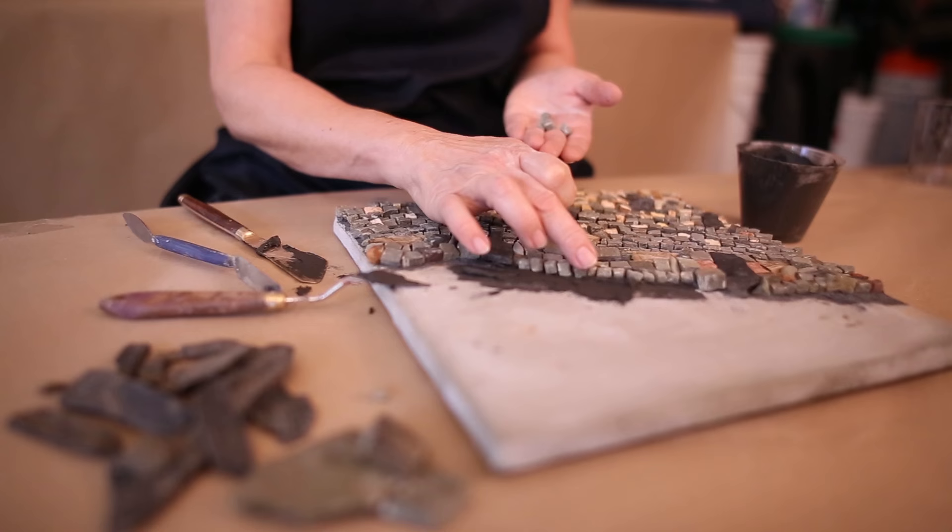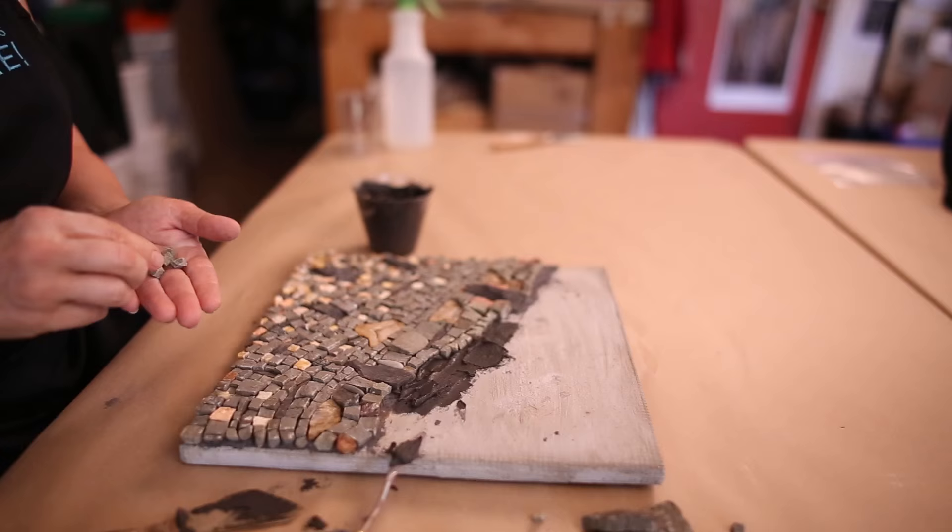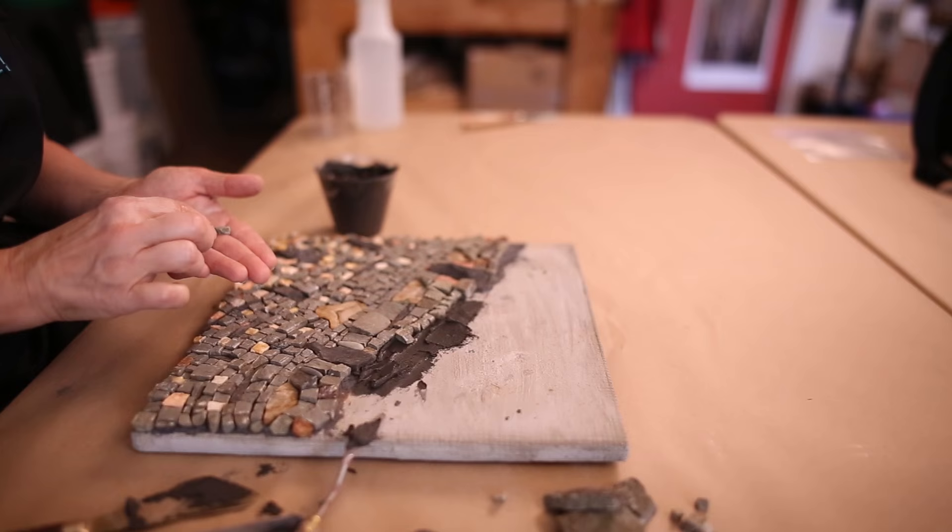look them over, and then really press them into the setting bed because I want that adhesive to come up around each piece of tessera about a quarter of the way. 25% is the rule of thumb.